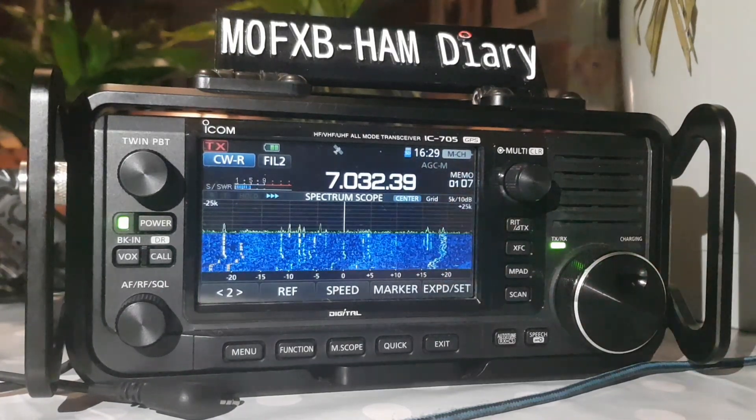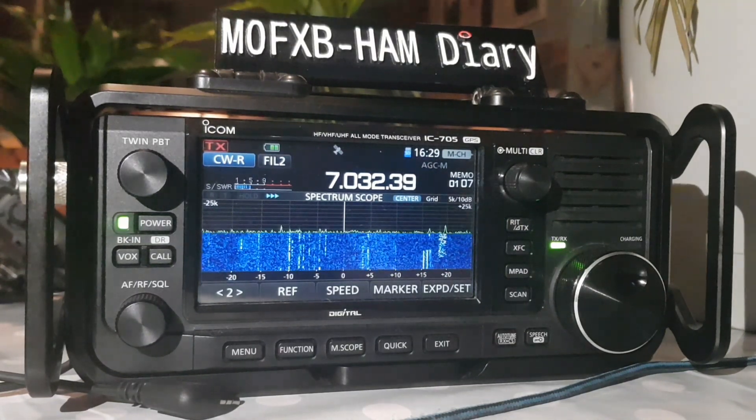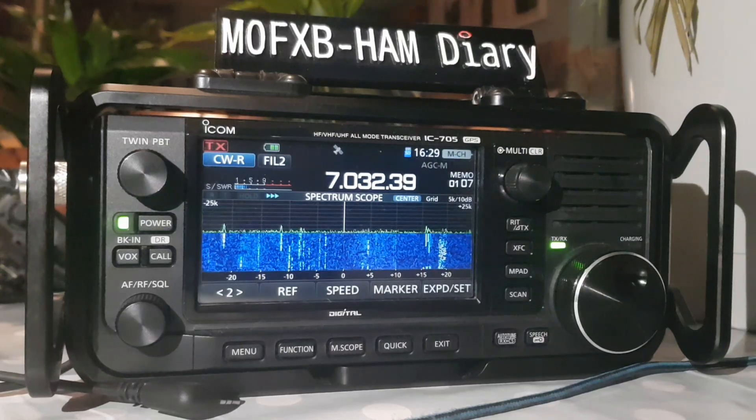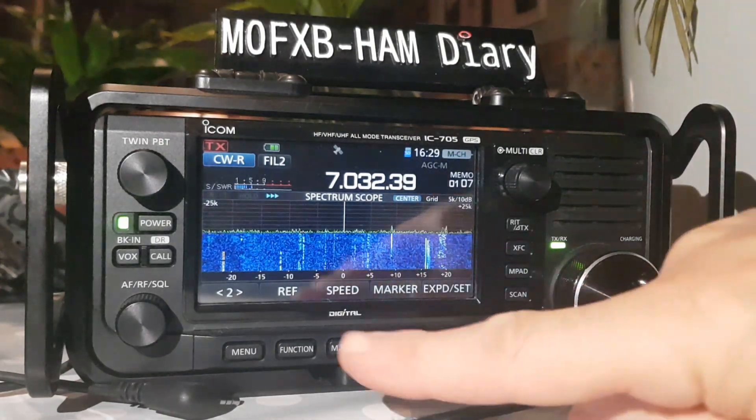Unfortunately the 705 doesn't decode CW, which is a shame. It does do RTTY, and there's definitely enough hardware and technology in this radio to decode CW, but they've just chosen not to include it.